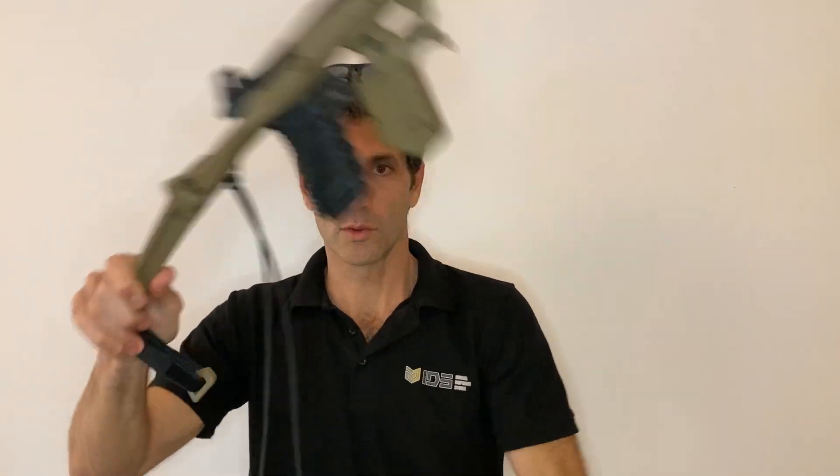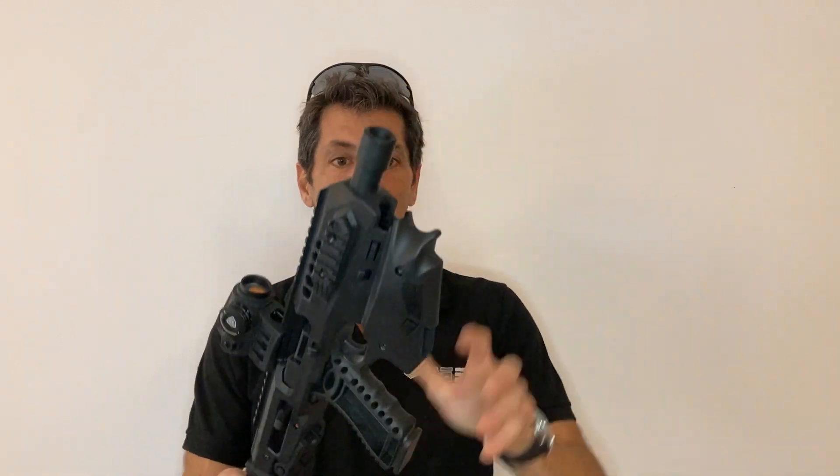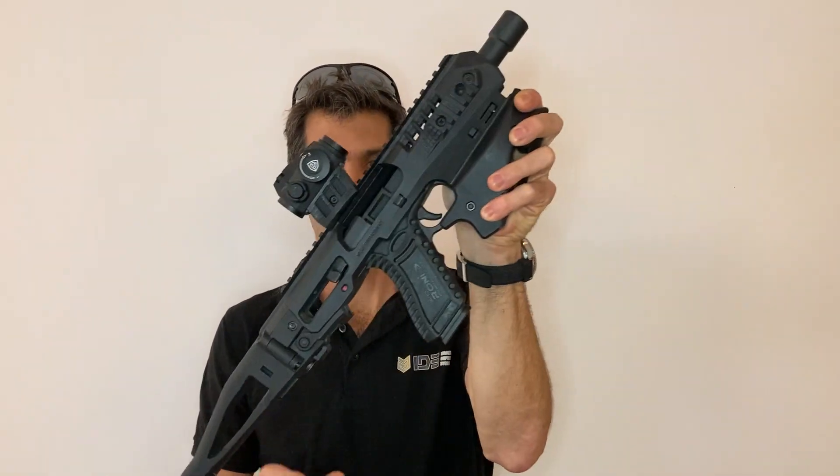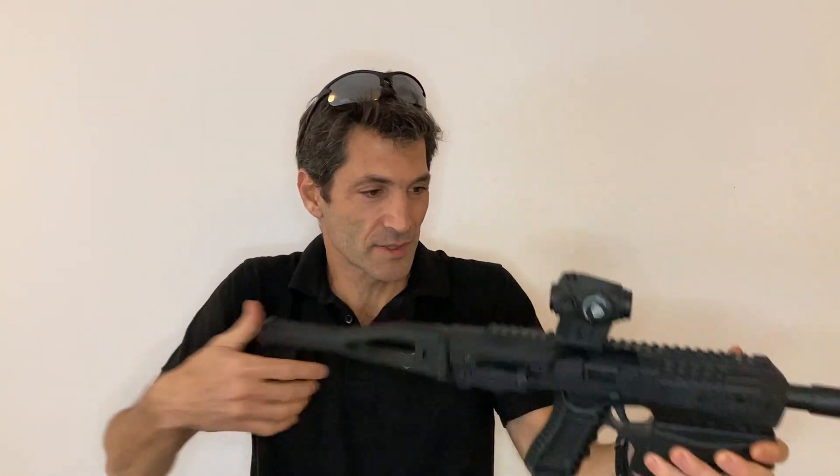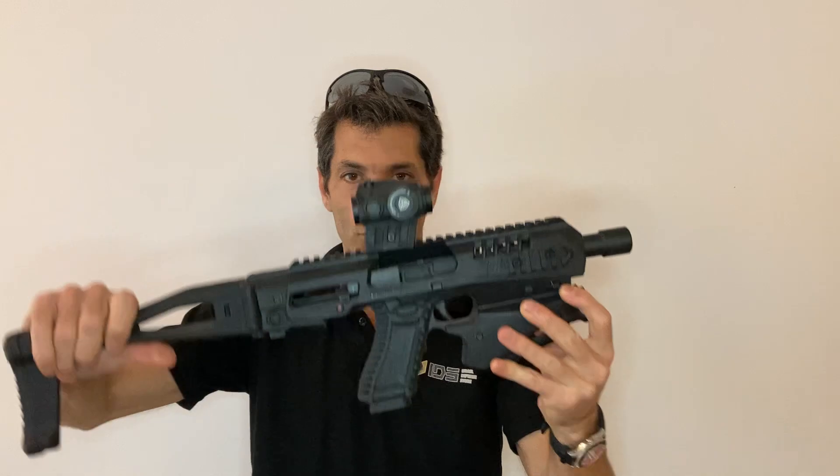We also have the ergonomic MCK by CAA, with three connection points to your body, making it a very comfortable shooting platform.